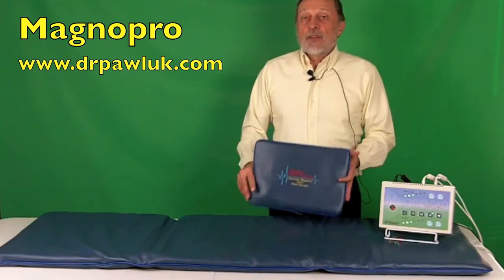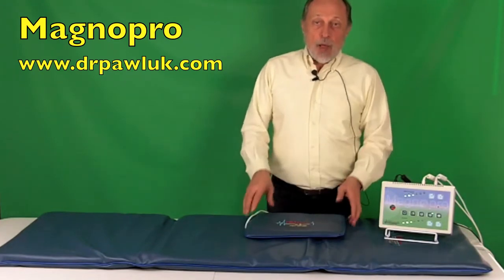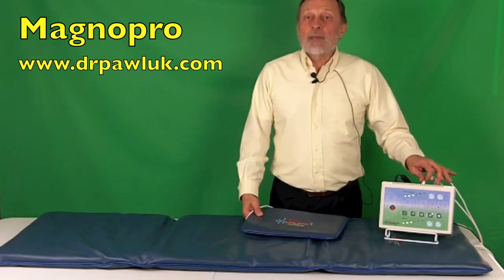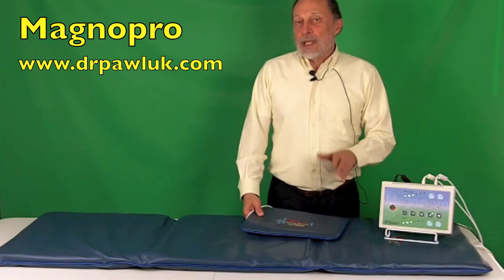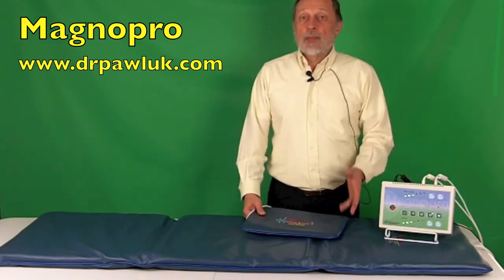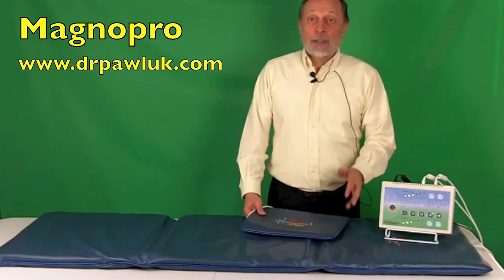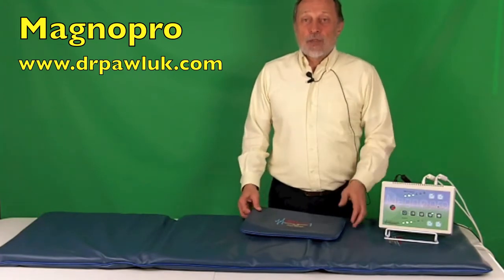Another very important feature of the MagnaPro is that both the large pad and the smaller pillow can be used at the same time. Both of them plug into the back of the control unit and they're used simultaneously. This allows the magnetic field to be concentrated and enhanced in areas of the body where the two are used opposed to each other or opposite each other.